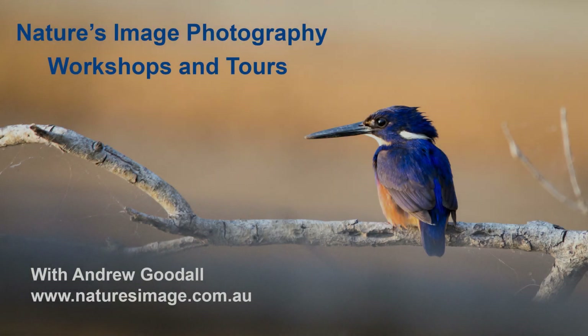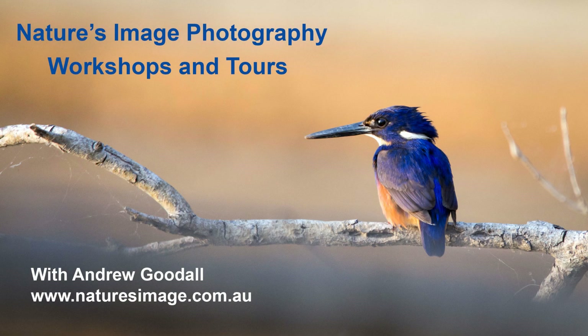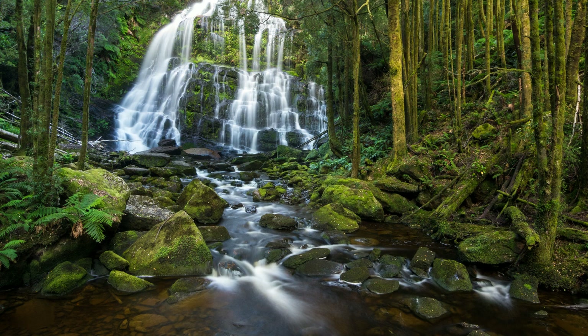Hi, I'm Andrew Goodall from Nature's Image Photography and in this video I'm going to tell you how I took this photograph of Nelson Falls in Tasmania.